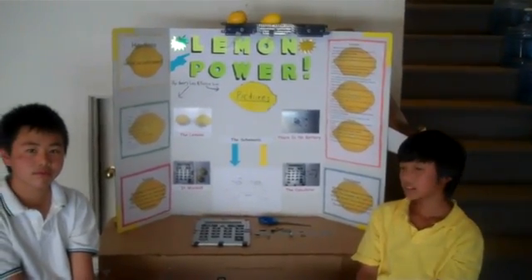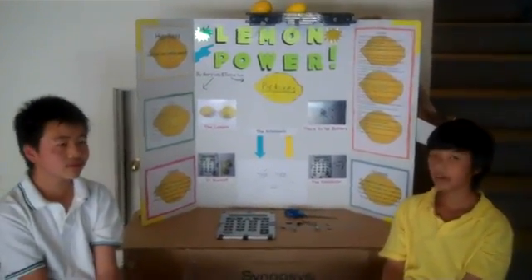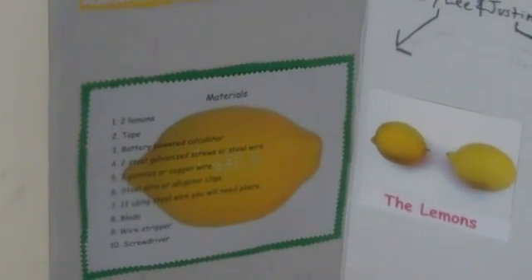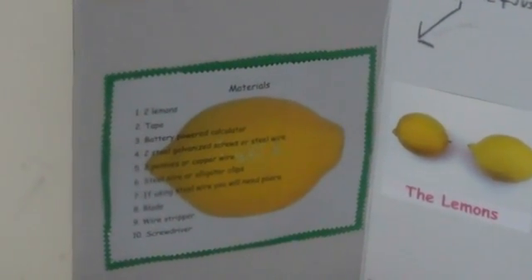There are some materials you may need: two lemons, some tape, a battery powered calculator, two steel galvanized screws or steel wire, two pennies or copper wire, steel wire or alligator clips. And if you're using steel wire, then you'll need some pliers. You'll also need a blade or a pair of scissors, a wire stripper, and a screwdriver.